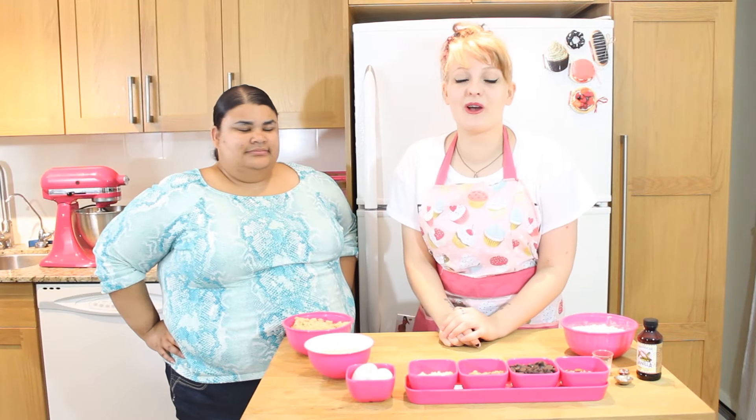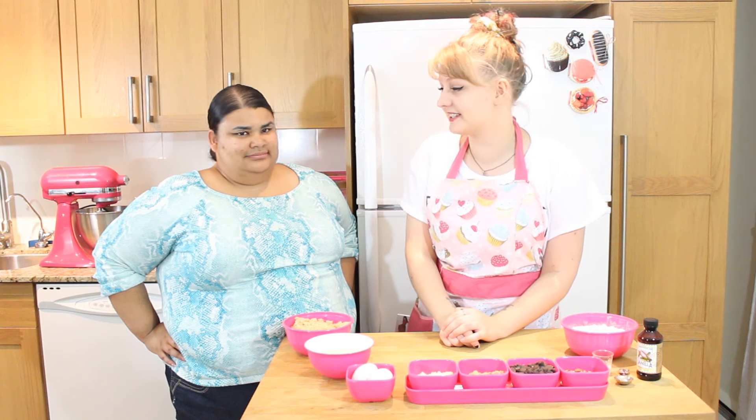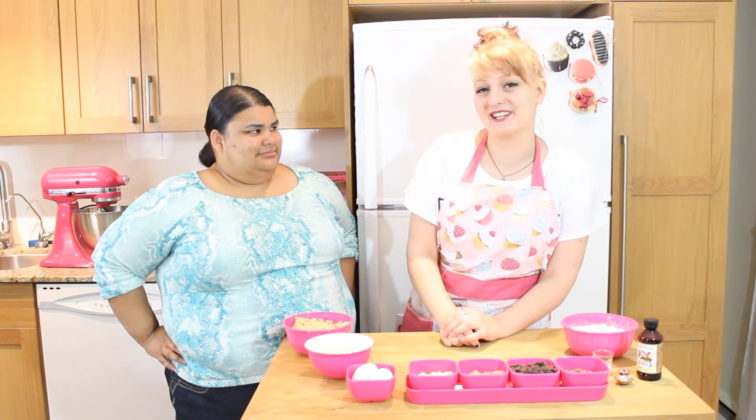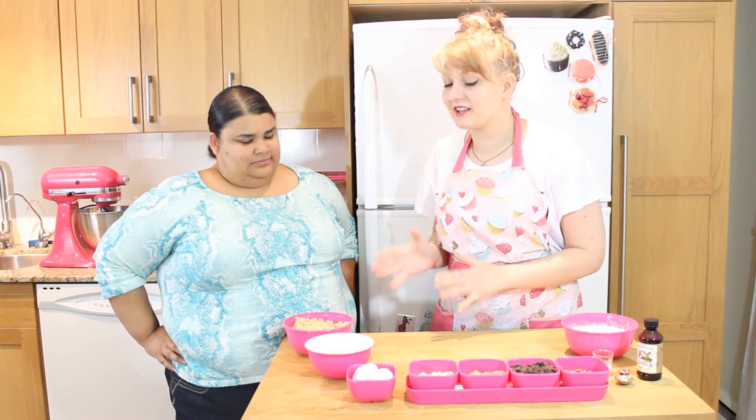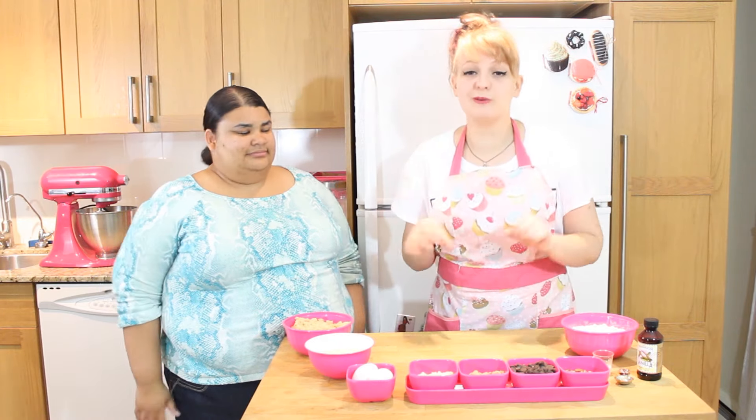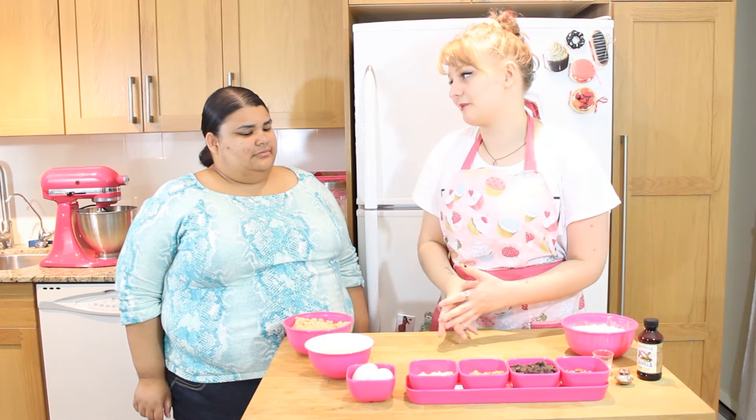Today we're going to make her amazing blondies — or at least I've heard they are amazing, because I've never been able to eat them. They're usually made with gluten, but Stephanie has specially converted her recipe to be gluten-free. Why don't you tell us a little bit about that?